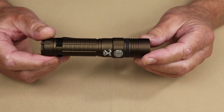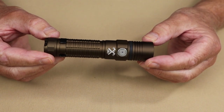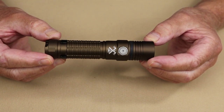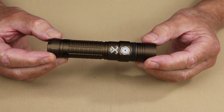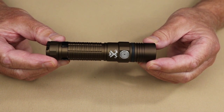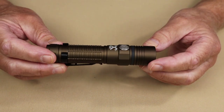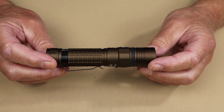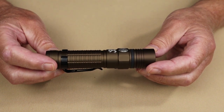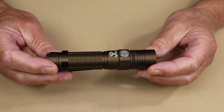Looking at the performance specifications: on Turbo, this light puts out 2,531 lumens, lasting only two and a half minutes before dropping to 800 lumens for another 85 minutes. On High, 1,053 lumens for 86 minutes. On Medium, 250 lumens for 6.5 hours. On Low, 22 lumens for 68 hours. On Firefly, 0.5 lumens for 41.5 days. It also has a strobe of 830 lumens lasting 180 minutes.